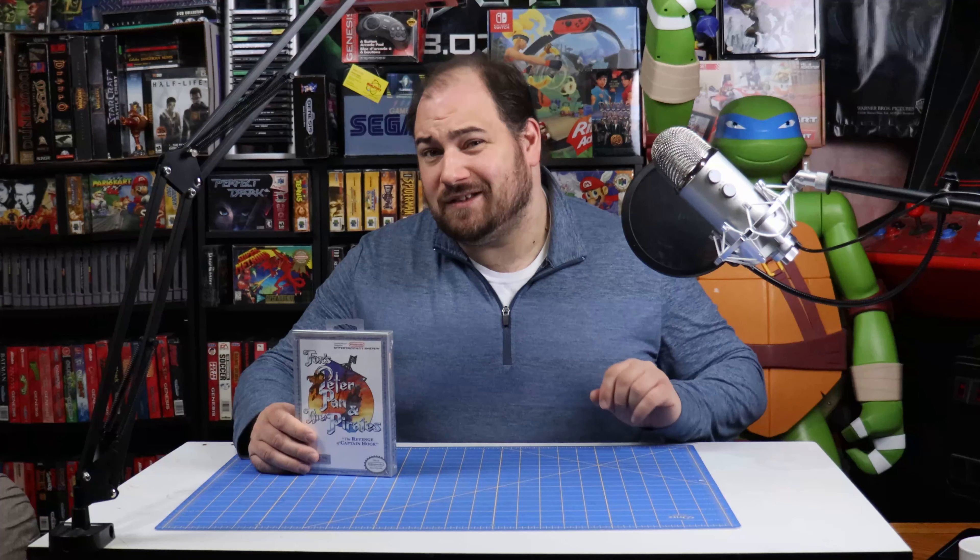Hello everybody and welcome to NexStream. Today we're going to be opening up a kind of sealed NES game, so let's jump in.